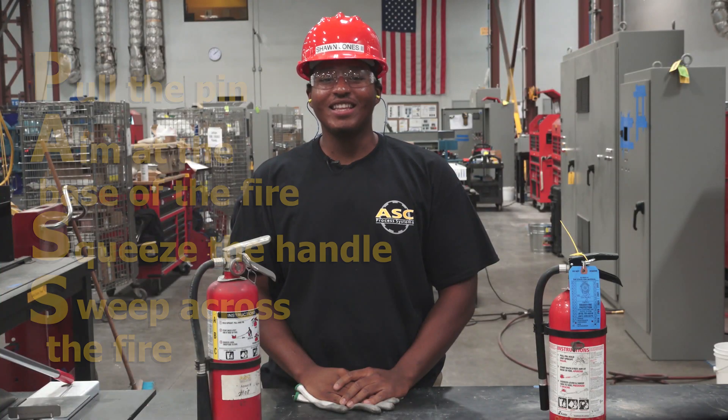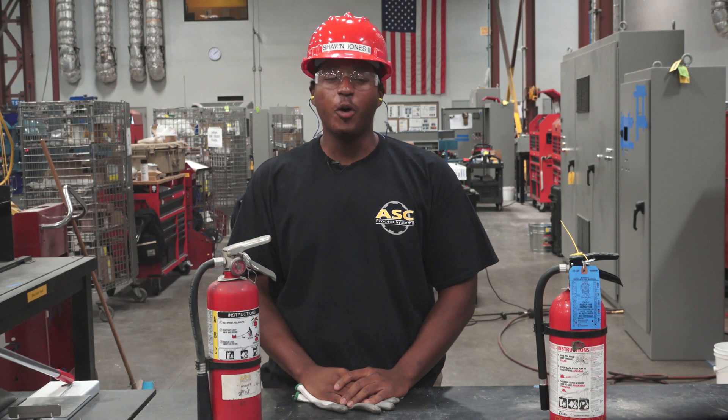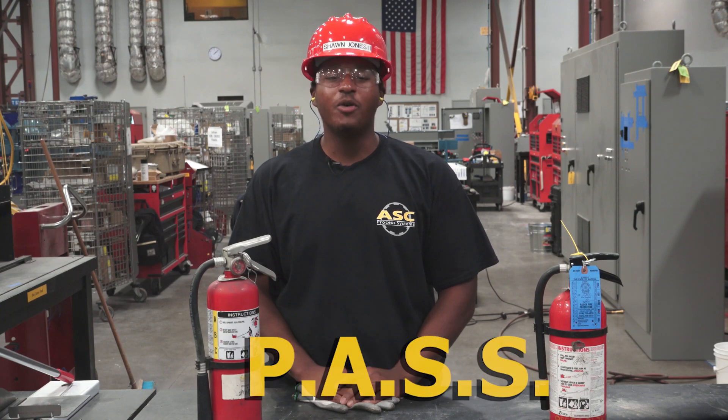Thanks Kike. Follow these steps and your fire should be out in no time. Hope you enjoyed this quick safety tip and we'll see you next time.